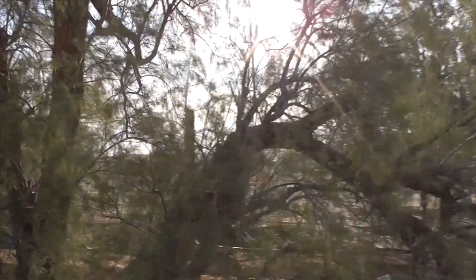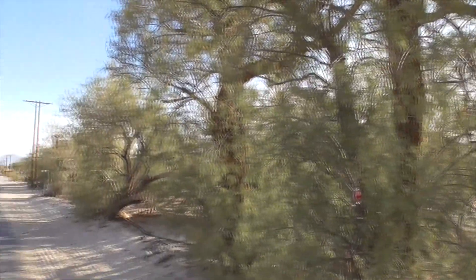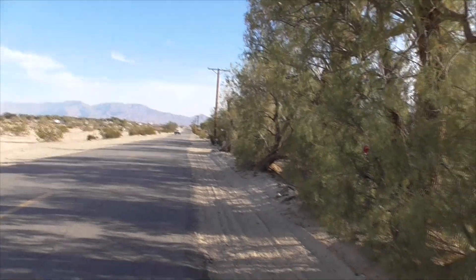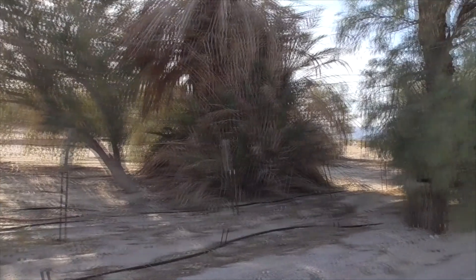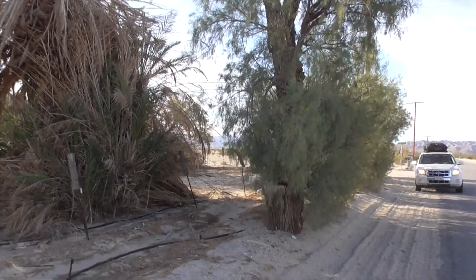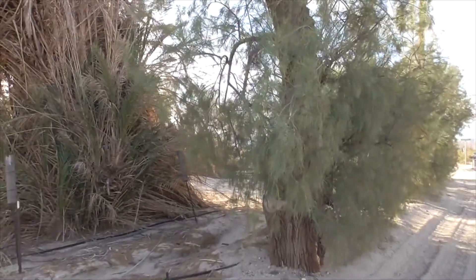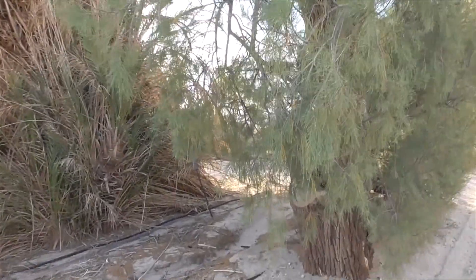You usually find them in riparian ecosystems alongside cottonwoods and willows — in floodplains, riverbanks, ditches, marshes, and lots of waste areas. They like to grow in full sun, and 98% of these plants will actually die if they're not in full sun.